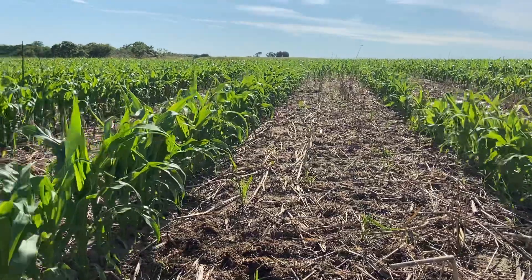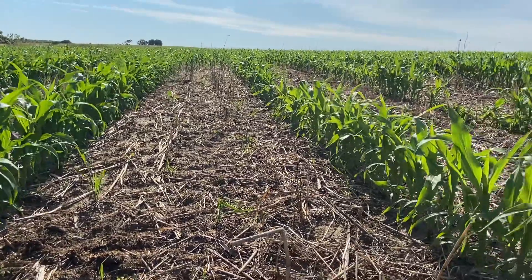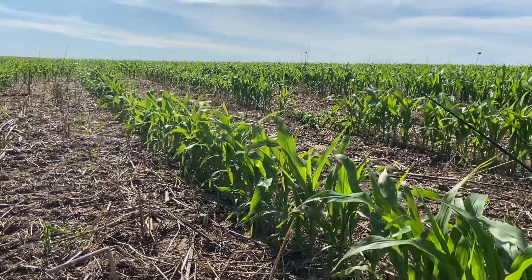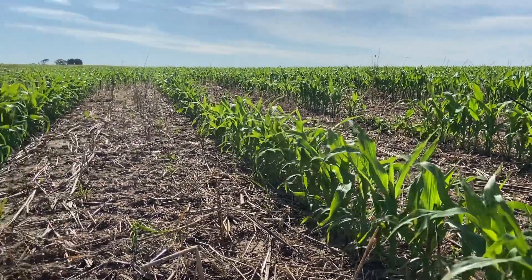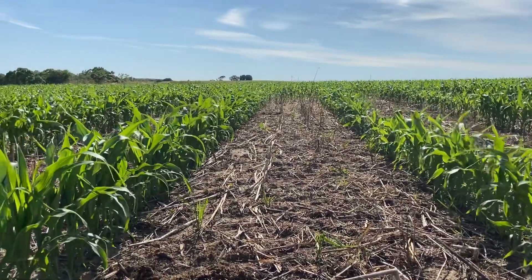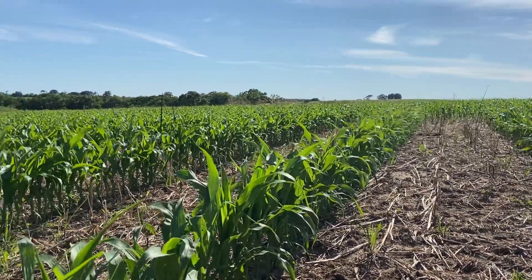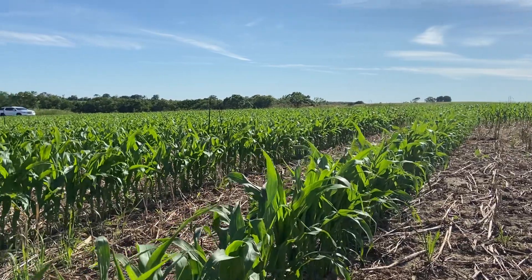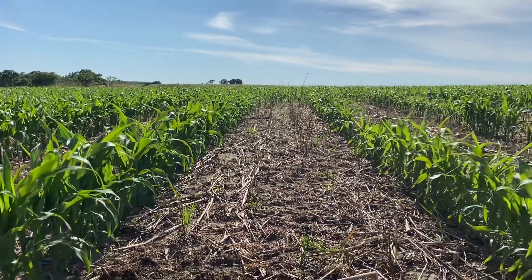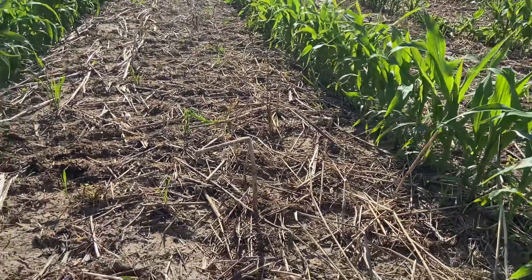We had planted a multi-species cover crop mix after winter wheat, and then came out here and grazed that cover crop off last November. So going into spring when we planted the corn, there was a nice green carpet of vetch and some regrowth of winter wheat, some rye that we had planted in the mix along with a couple brassicas that made it through the winter, and a couple different types of clovers. So we had a nice green mat that I planted into out in this field.